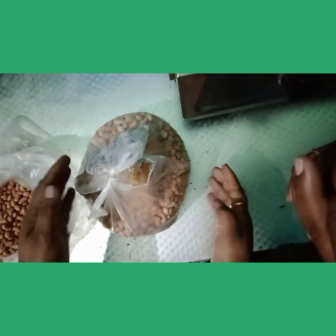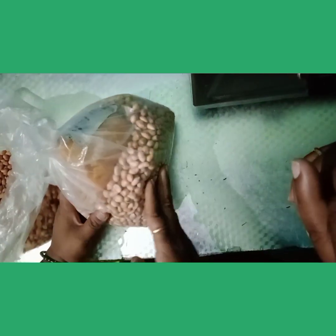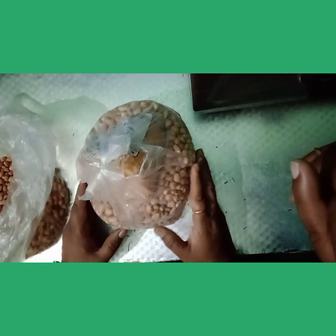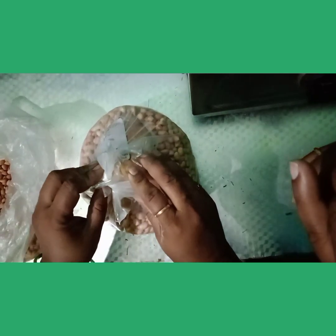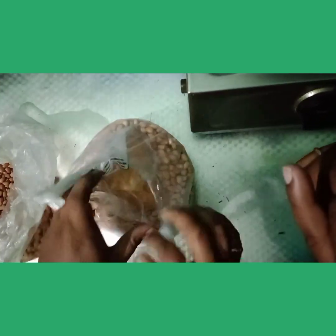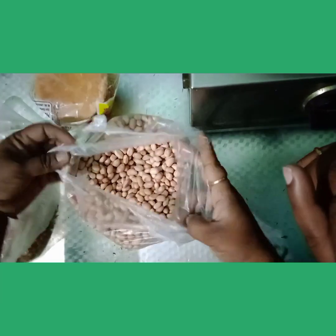Hello everyone, welcome to Family Pot. This video is called Pally Pat.